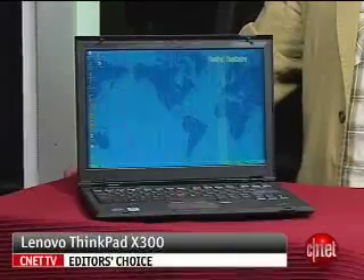I'm Dan Ackerman, senior editor at CNET.com, and we are here taking a look at the laptop of the moment, Lenovo's ThinkPad X300.